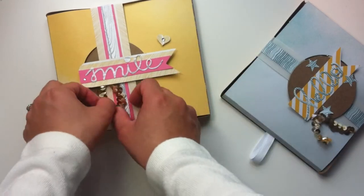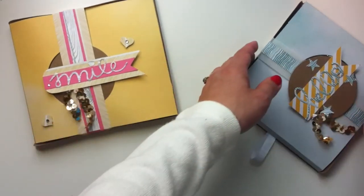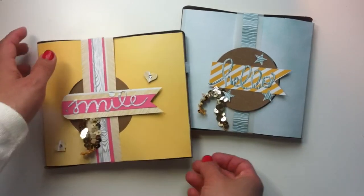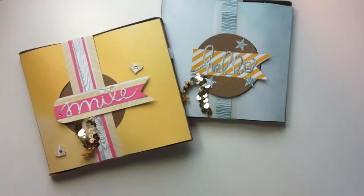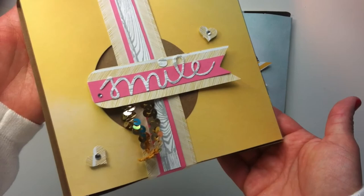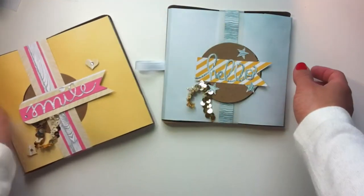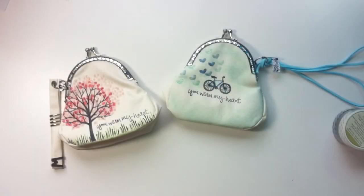As always, I really enjoyed making this project — it's kind of a surprise box because you don't know what's inside until you take it out, and that's cute. I thought it was a nice touch — a little bit of paper craft for someone special.